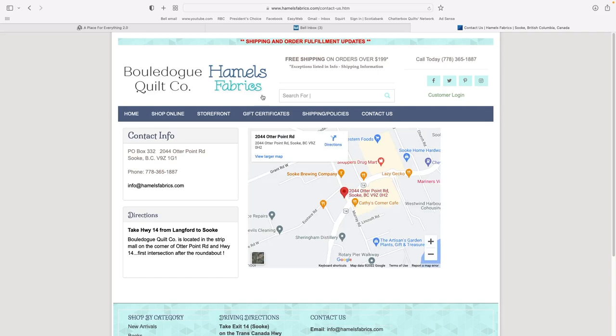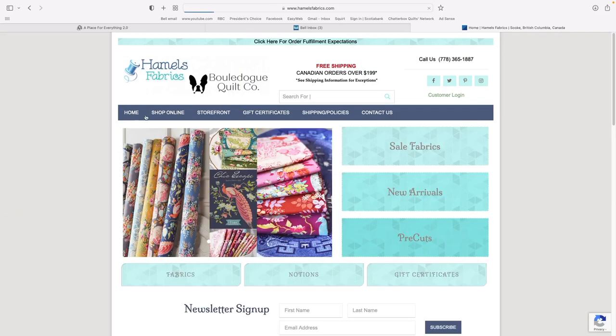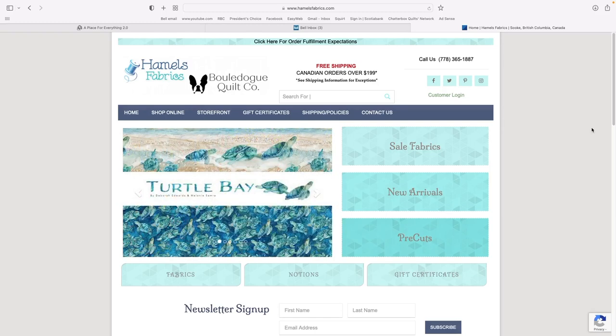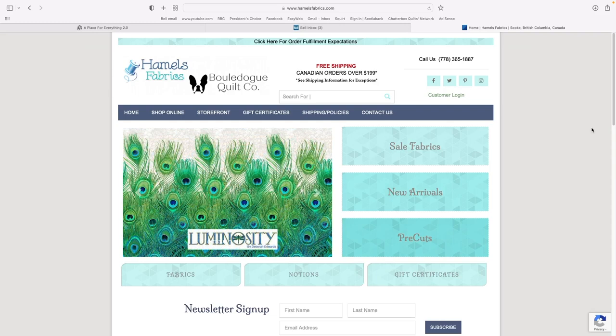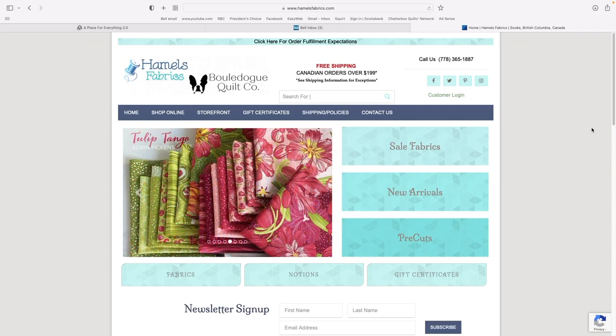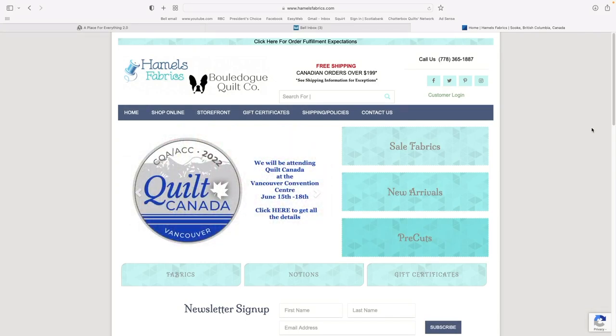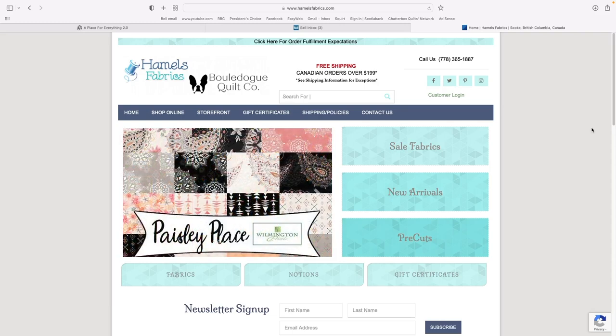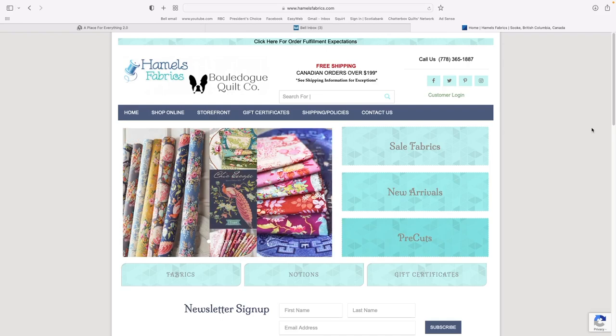My overall impression of Hamel's Fabrics: definitely worth looking into in more detail. They have a good selection, I love the layout — very easy to navigate — and prices are pretty much in the middle of the road for fabric. Check out Hamel's Fabrics in BC, Canada.